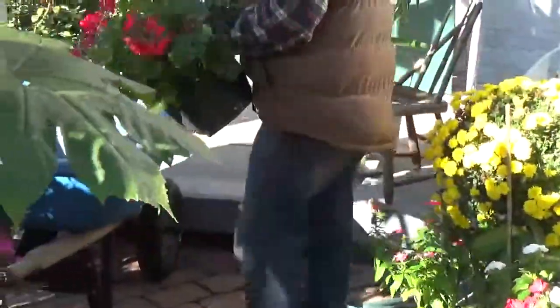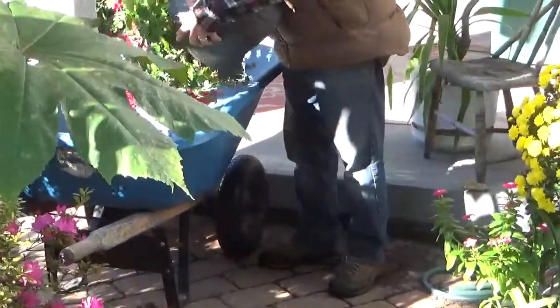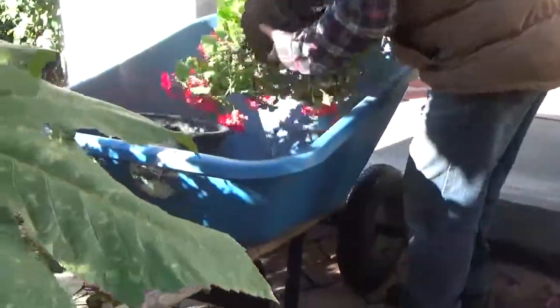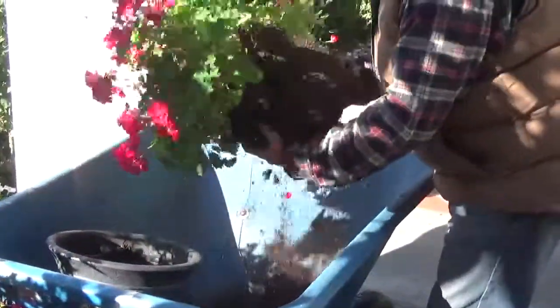Well, let me show you a money-saving technique. I'm going to bring it over here to my wheelbarrow and I'm going to simply turn the pot over. I'm going to save this soil too, by the way, but not with these plants.